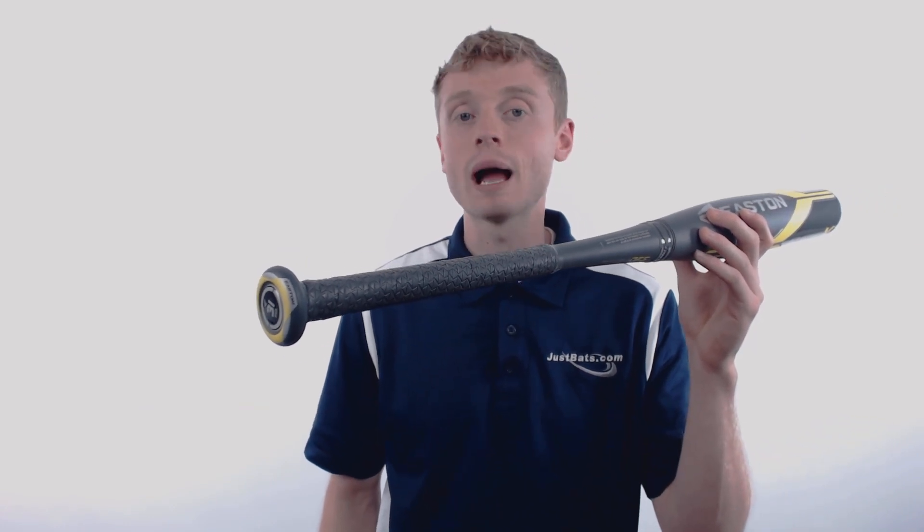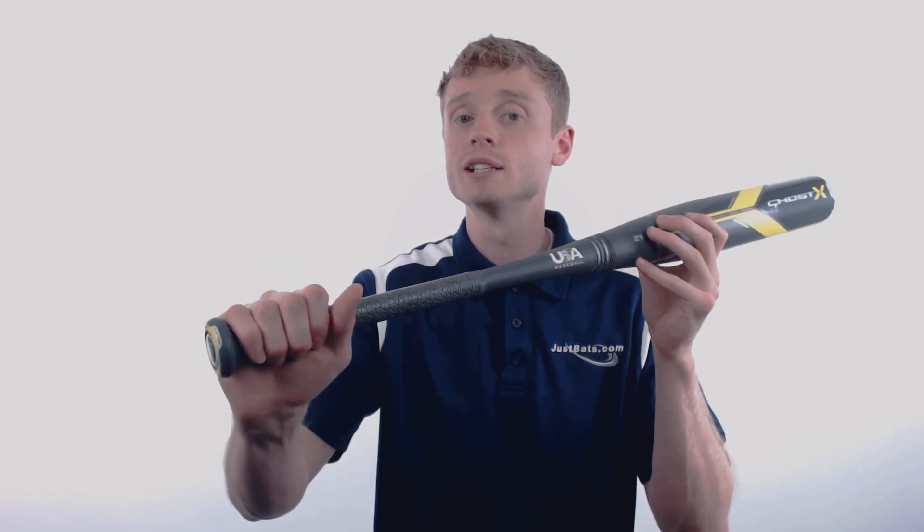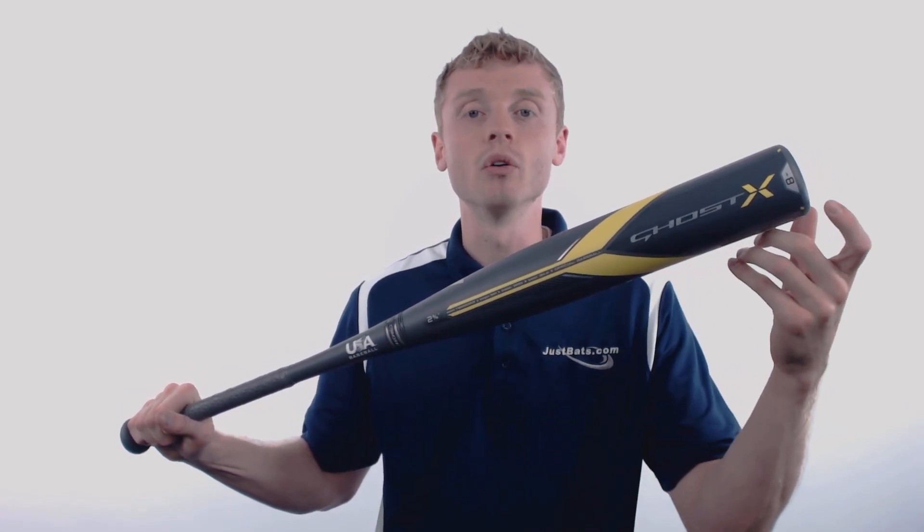On one end, Easton has pre-wrapped a 1.4mm Hyperskin grip around the 29-32 inch handle to help give you better overall control and better vibration reduction. On the other end, they've applied their extended barrel design, which is going to maximize that sweet spot to give you more plate coverage.